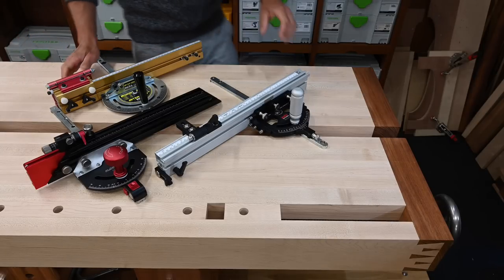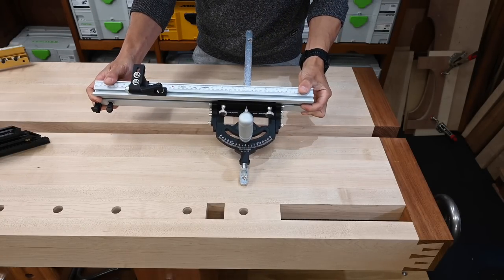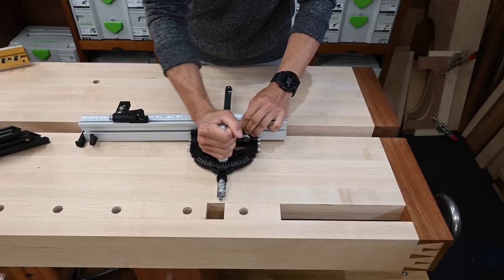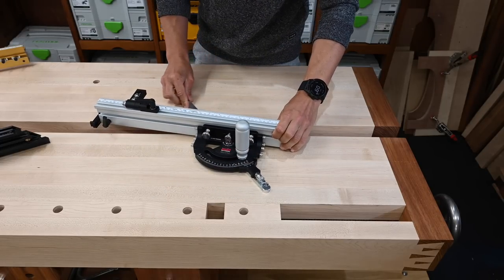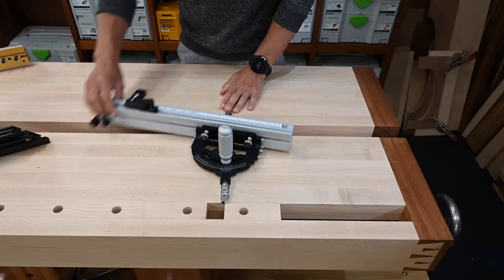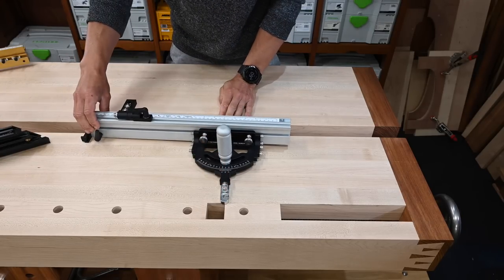Let's talk features and specs, starting with the Jessam Mitre XL2. This thing is a beautiful bit of kit — all anodised aluminium and stainless steel, with only two bits of plastic on the locking levers. The fit and finish is flawless: the anodising, the knurling on the knobs, the machining of all the parts, softening of the edges — there's really nothing to criticise. It has 45 degrees of infinitely adjustable angular range, which is the least of the three gauges here, but plenty for most needs.